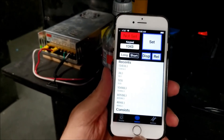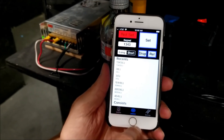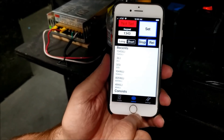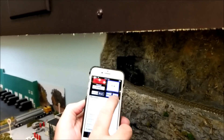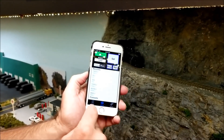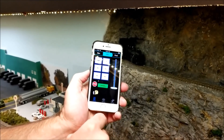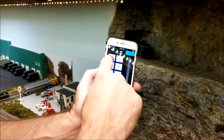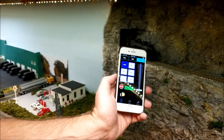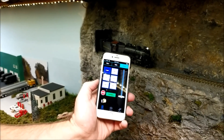This is actually a WiThrottle, and this is an iPhone. This works either way — iPhone or Android. So we have a train going and we're going to set it up. He's got the throttle and we're going to go forward. Turn the headlight on — no headlight, try it again, flip it back and forth. There we go.